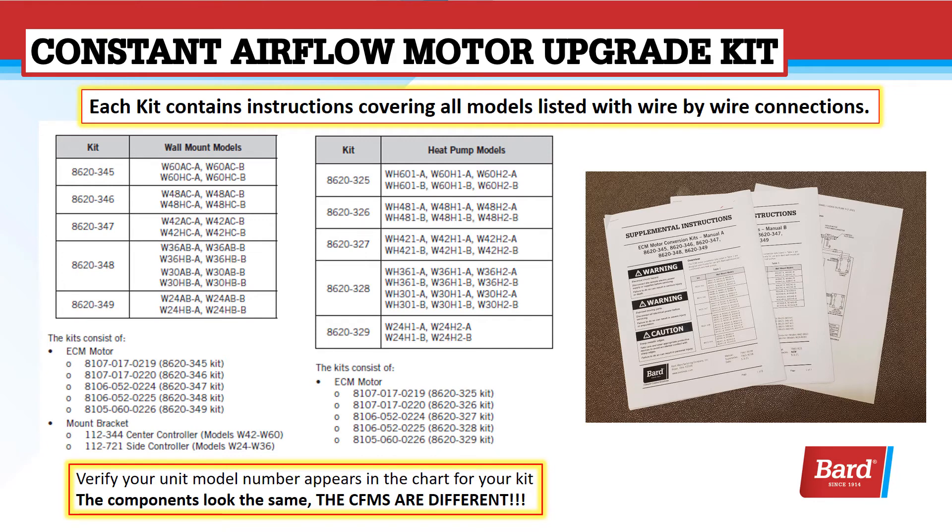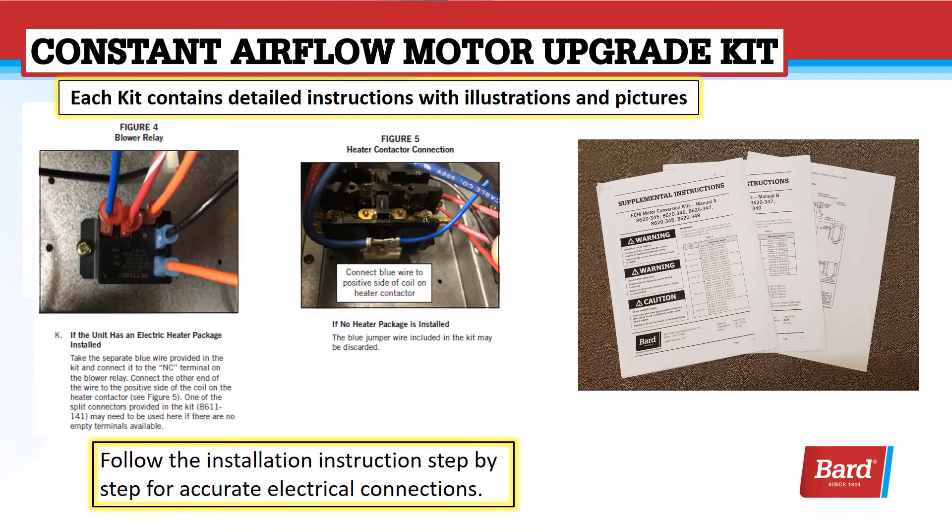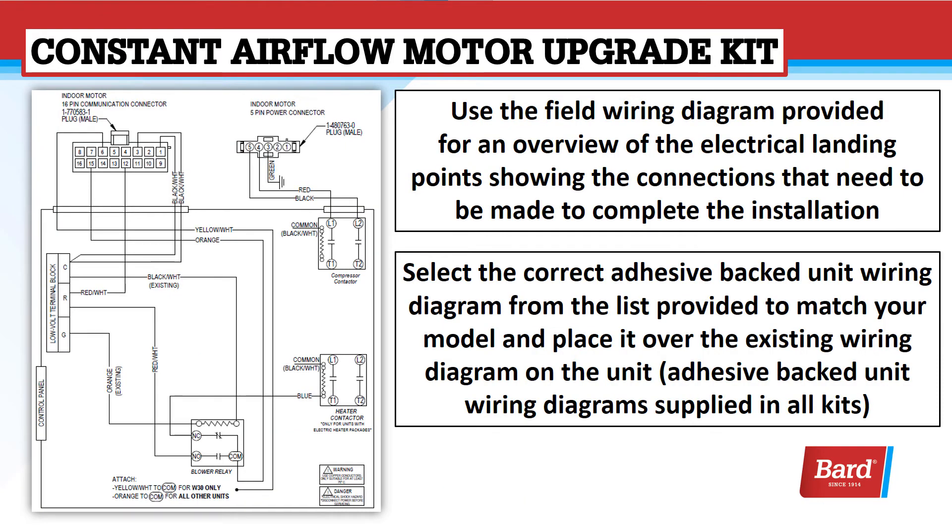Each kit contains instructions covering all the models listed with wire-by-wire connections. Verify your unit model number appears in the chart for your kit. The components look the same, but the CFMs are different for each of these motors. Each kit contains detailed instructions with illustrations and pictures. Follow the installation instructions step-by-step for accurate electrical connections. Use the field wiring diagram provided for an overview of the electrical landing points, showing the connections needed to complete the installation. Select the correct adhesive-backed unit wiring diagram from the list provided to match your model and place it over the existing wiring diagram on the unit.